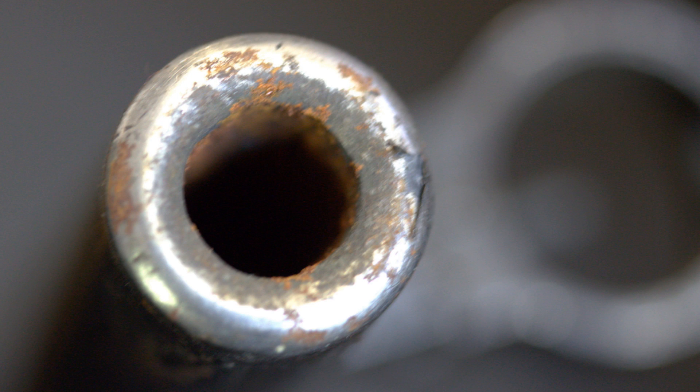Hey guys, welcome back. In today's video, we're going to be taking a look at how much damage you can expect inside the bore of a weapon that's fired corrosive ammo and hasn't been cleaned in eight years.